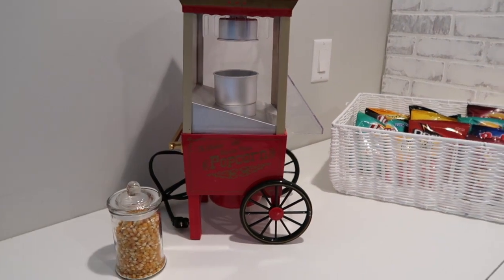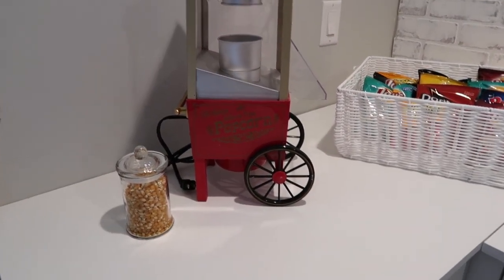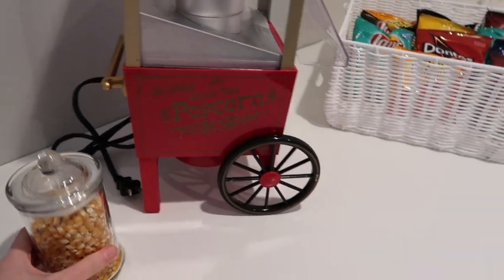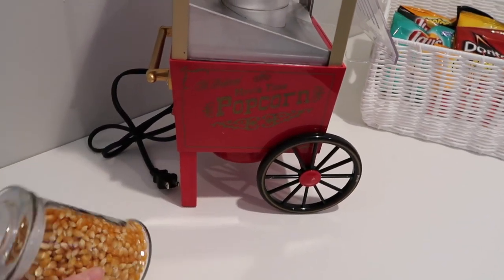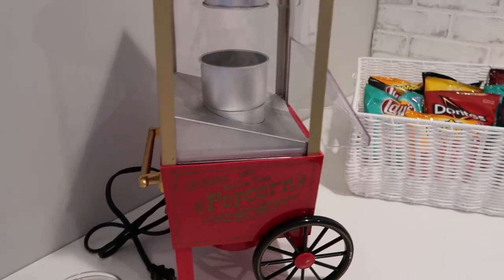I'm gonna attempt to set up this popcorn maker — I've never done this before. We just have our popcorn here, and I'll show you guys me attempting to make this work.